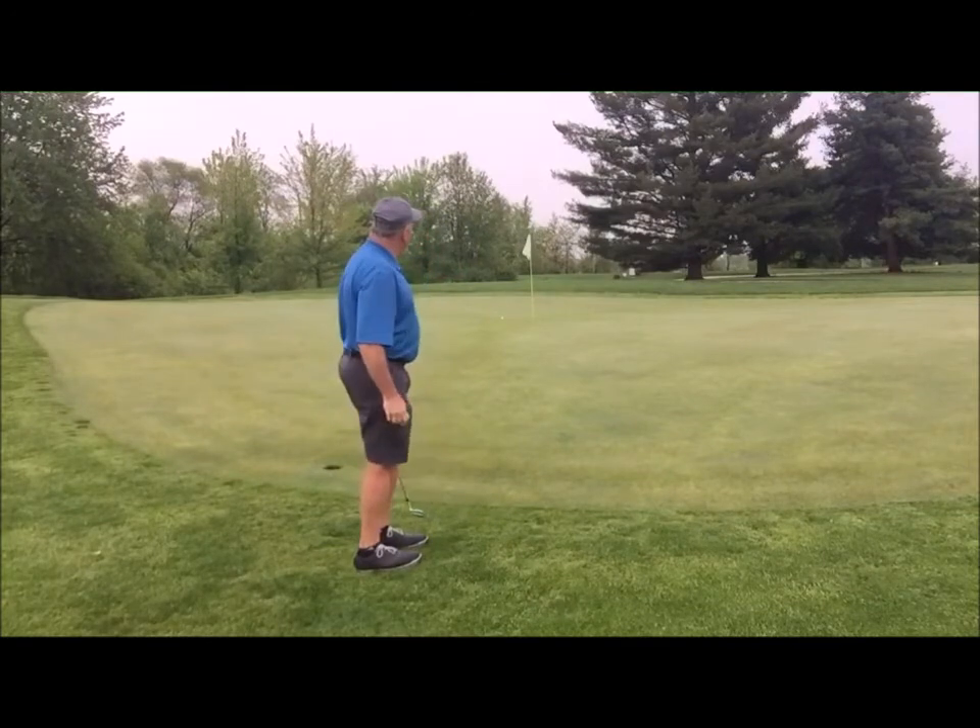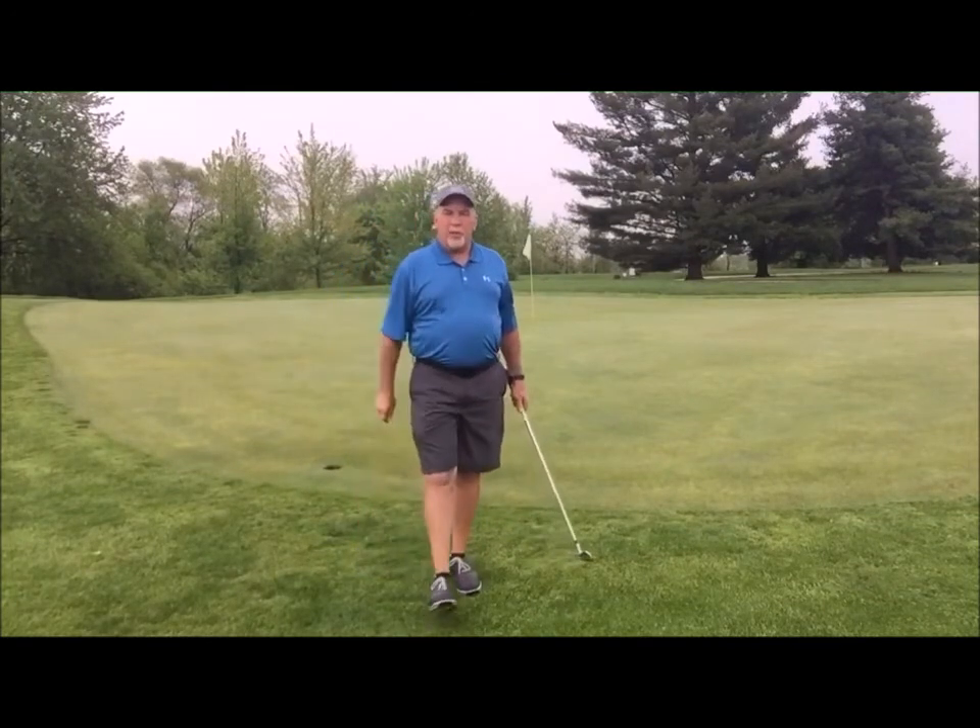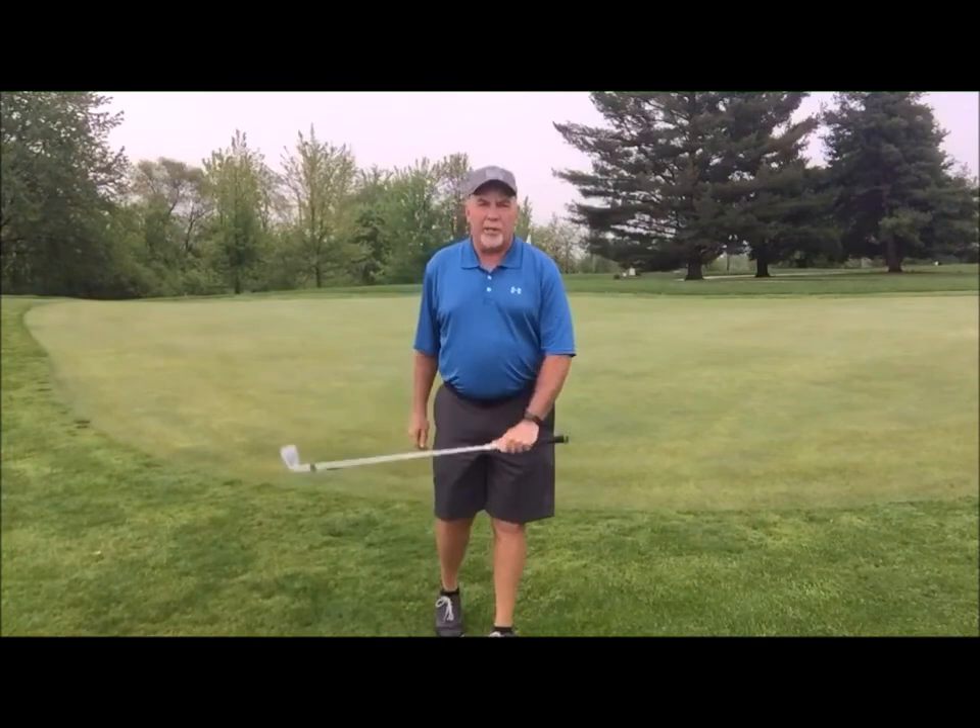Very well executed shot — I have a two-foot birdie putt. Hope this little tip will help you chip better around the greens. Have a great day everybody from Highland Springs Golf Club.